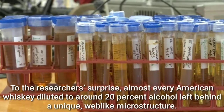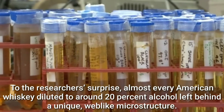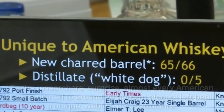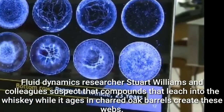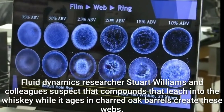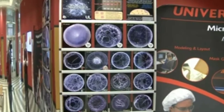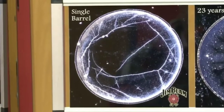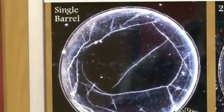To the researchers' surprise, almost every American whiskey diluted to around 20% alcohol left behind a unique, web-like microstructure. Fluid dynamics researcher Stuart Williams and colleagues suspect that compounds that leach into the whiskey while it ages in charred oak barrels create these webs. A lot of those compounds do not like water, he says, so diluting the bourbon forces those particles to flee toward the surface and form a skin over the droplet.